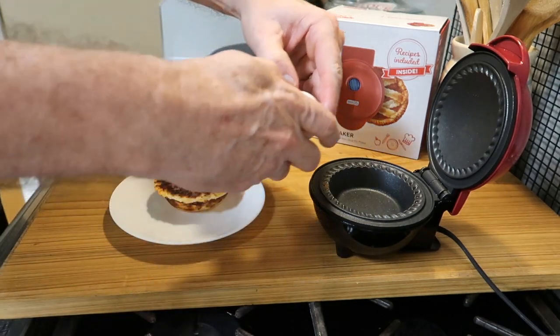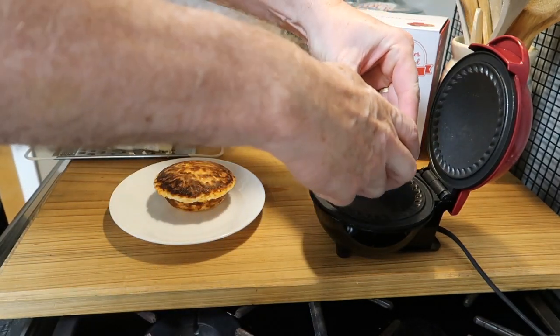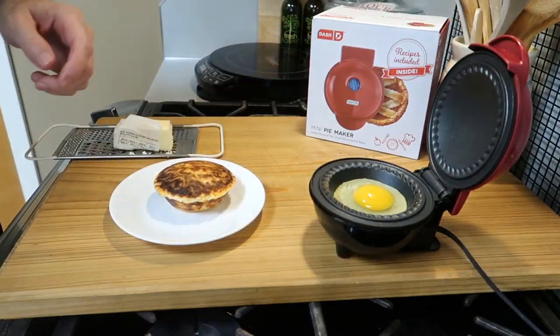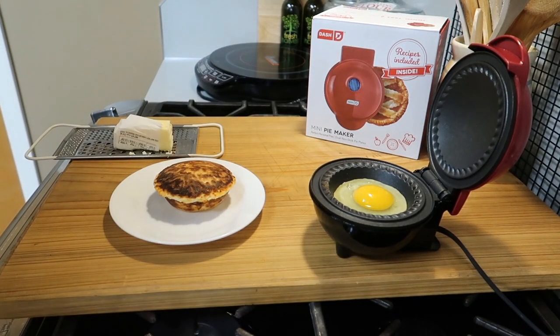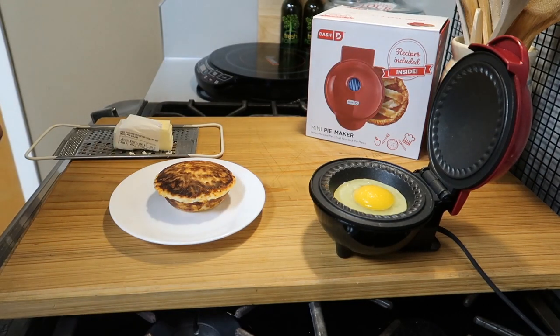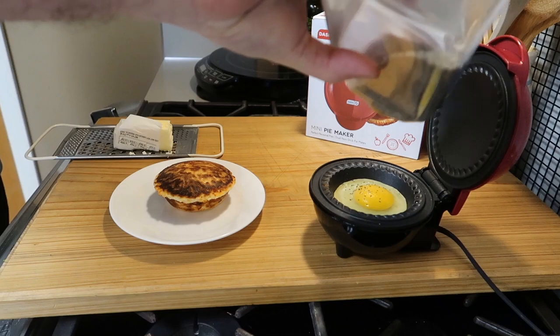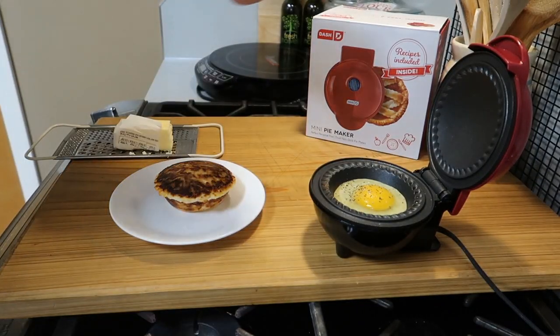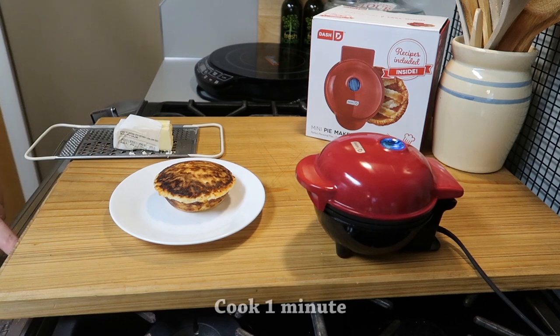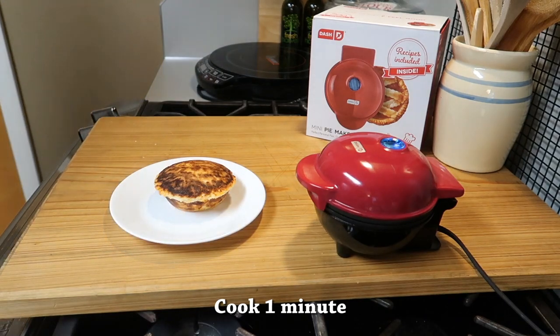Then get an egg and put it right in the middle of the little cooker — be careful not to get any eggshell in. Add a little salt, maybe a little pepper, however you like your eggs. This is so simple. Then just close it and set a timer for one minute.